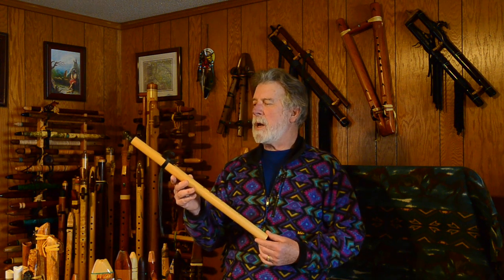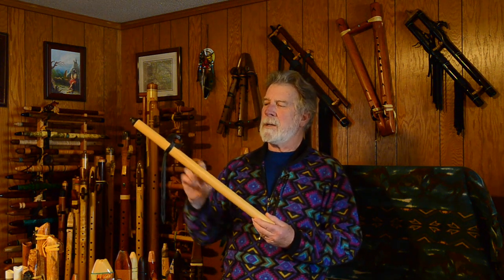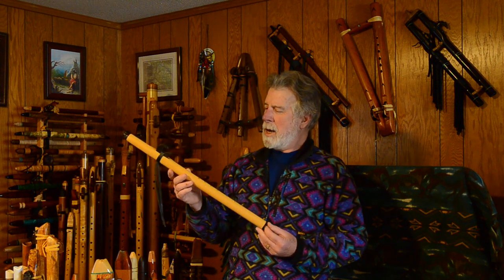He makes his flutes a little bit differently than many flute makers do. I found out about him through looking at some videos and things. I noticed this design of a block — a fetish block — in some pictures and thought it was pretty neat looking. So I did a little follow-up research.